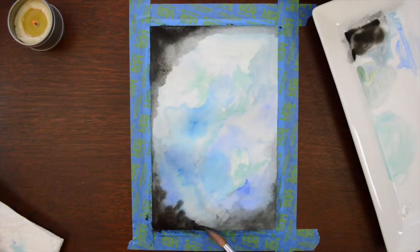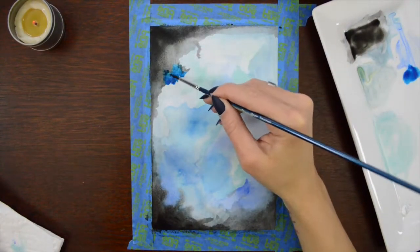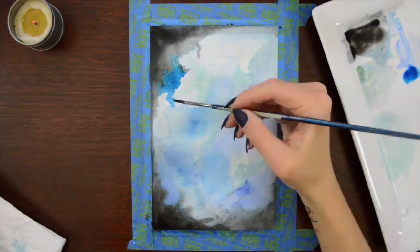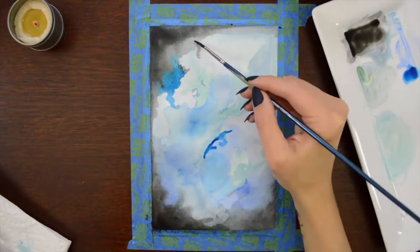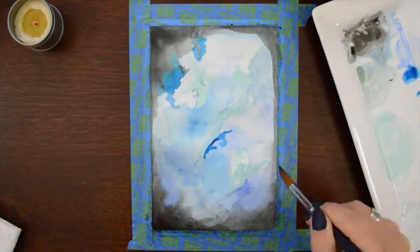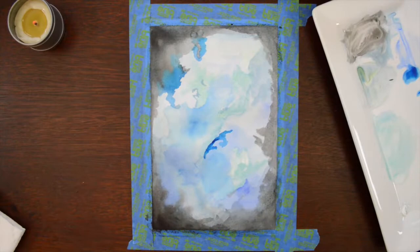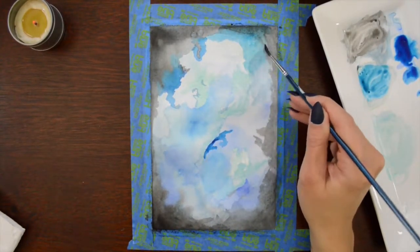I really just used a mixture of blues and a little bit of greens and black for this piece. I'm using my Paul Rubens watercolors as well as a white gouache, which I used for the stars as well as some highlighted pieces that are a little bit more opaque.